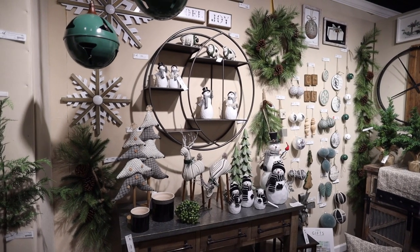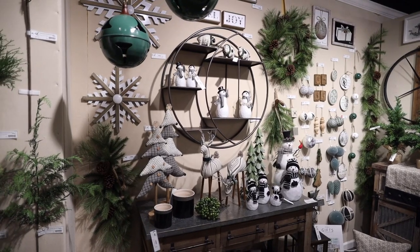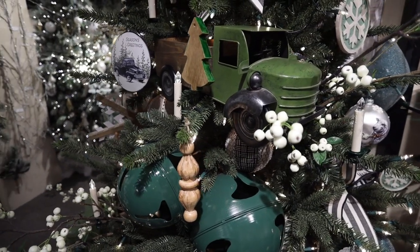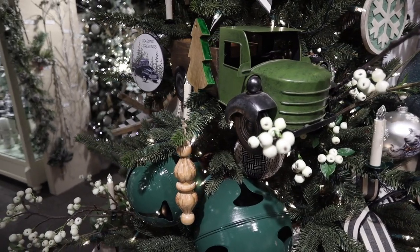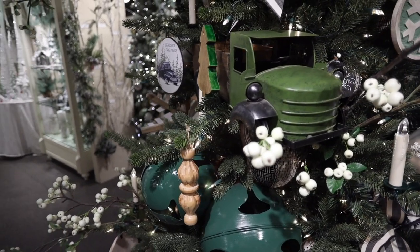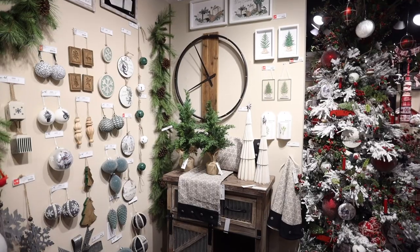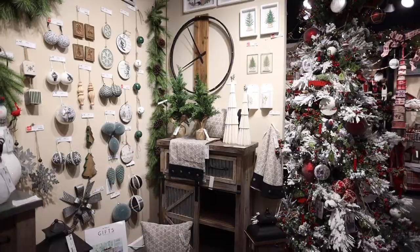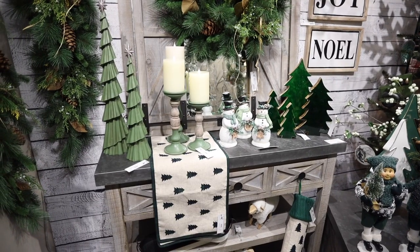Oversized snowflakes of white enamel combined with natural wood. The red vintage truck has been so popular over the years, we've decided to expand on that and bring a new natural truck with a green cab. Wood ornaments that are carved natural wood. The green and white is so popular this year.